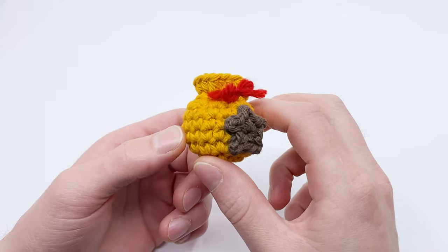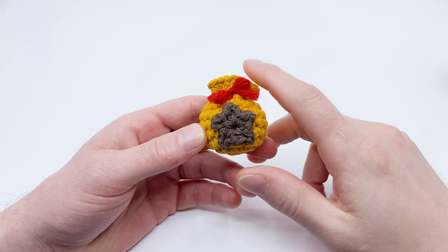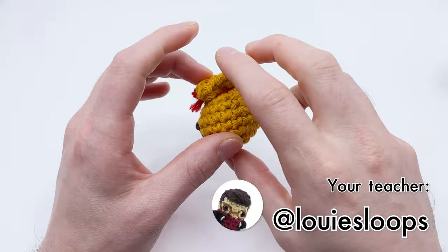To follow along with the written version of this pattern, use the link on screen now, in the description below, or by going to clubcrochet.com/bell-bag. Hey there, it's Louie, and in this video I'm going to be showing you how to crochet a little miniature bell bag from Animal Crossing.